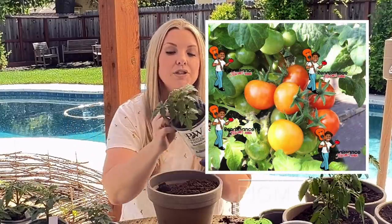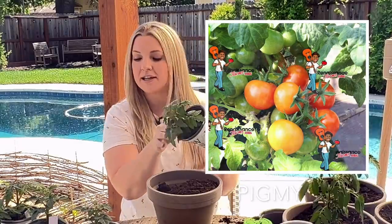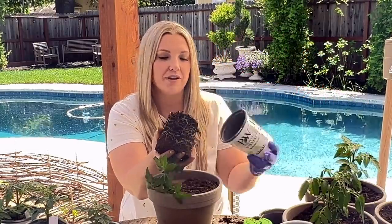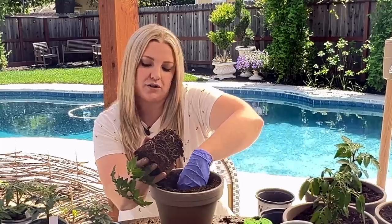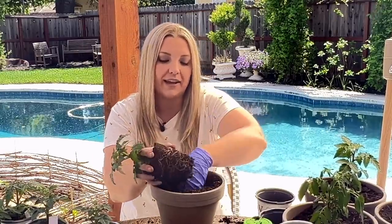Then we have Pygmy, which Curtis says is probably the highest producing of the tomatoes that he grows. It's a seven-inch plant and there are huge clusters of red cherry tomatoes. He describes them as more tangy than they are sweet, at 65 days in three-quarter to one gallon containers.